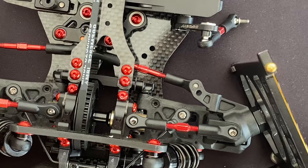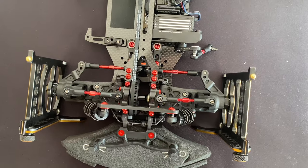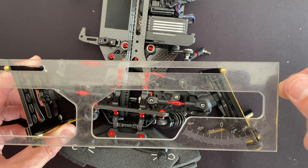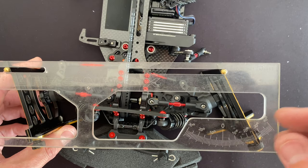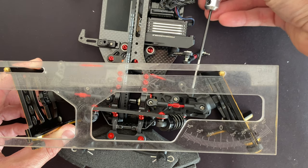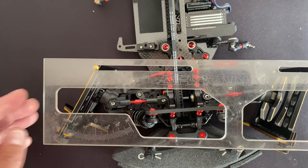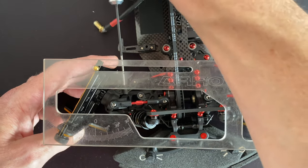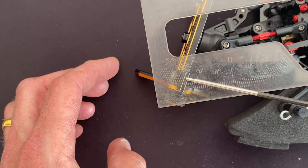I'm going to set it to about 27 degrees left and right. Currently it's 26 degrees, so I'll open the set screw a little bit — now it's almost 27 degrees. I'll do the same on the right side. The right side is at 28, so I'll close the set screw a little bit, and now the right side is also about 27 degrees.